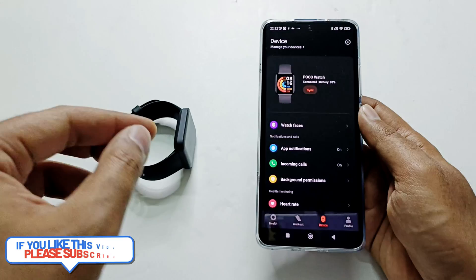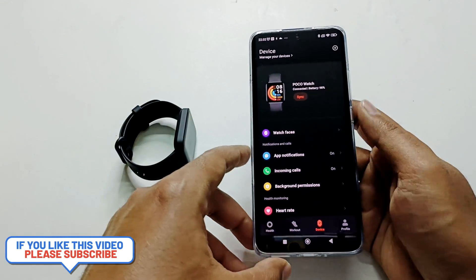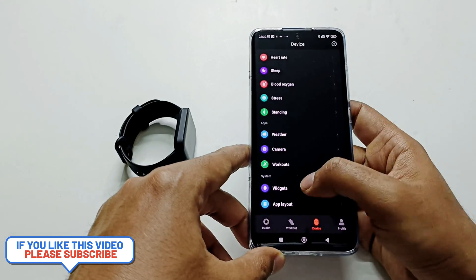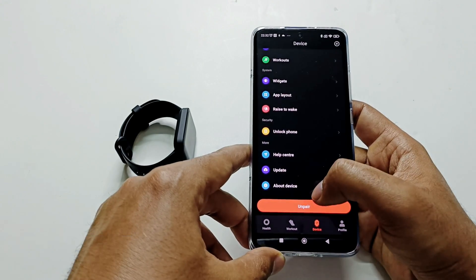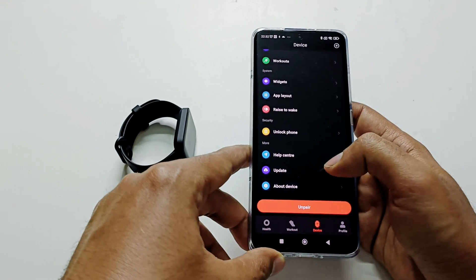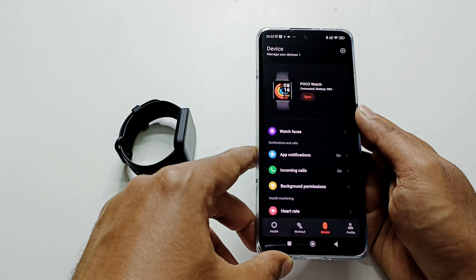The process is exactly the same: make sure your PocoWatch is connected with your Mi Fitness application or your smartphone, then come to the Devices section, select your PocoWatch, go down to the Update section, tap on it, and it will show whether any software update is available or not. If it is available, just tap on Download and wait for the process to finish.